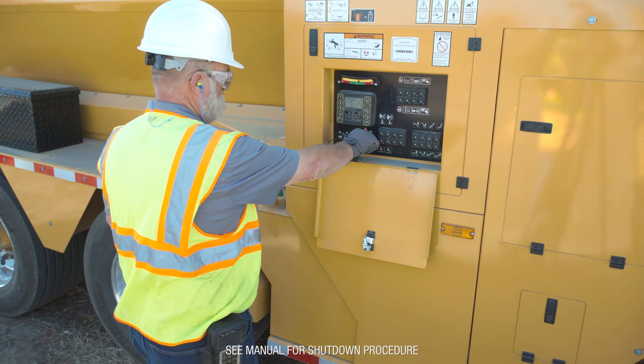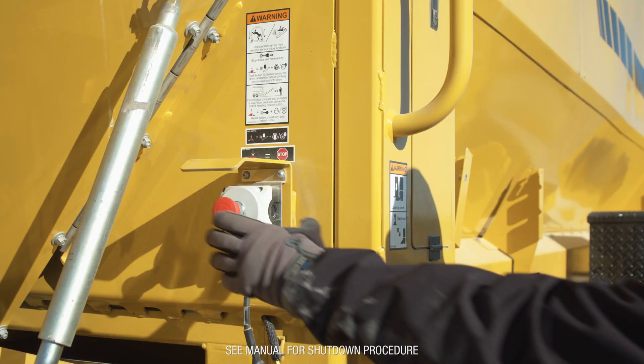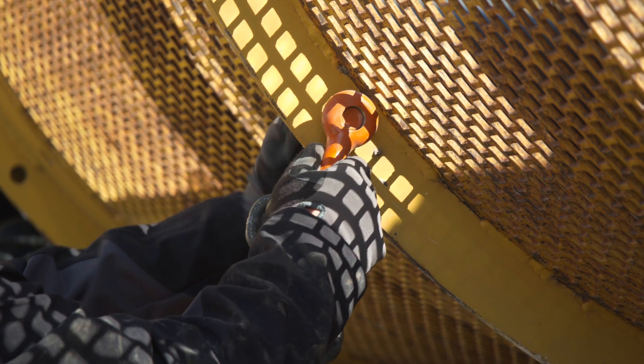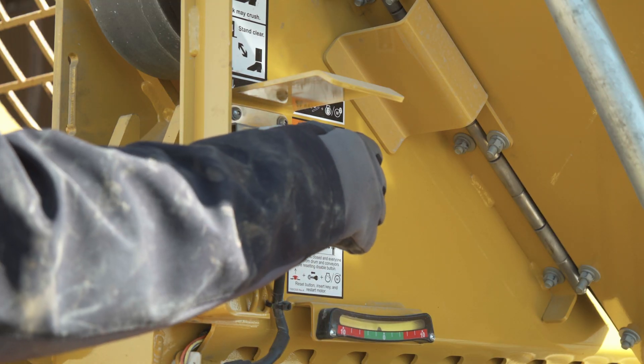Follow the shutdown procedures to properly shut down the machine. Remove and retain the engine key, then press the engine disable switch. Remove the shackles and disconnect the lifting chain. Reset the engine disable switch.